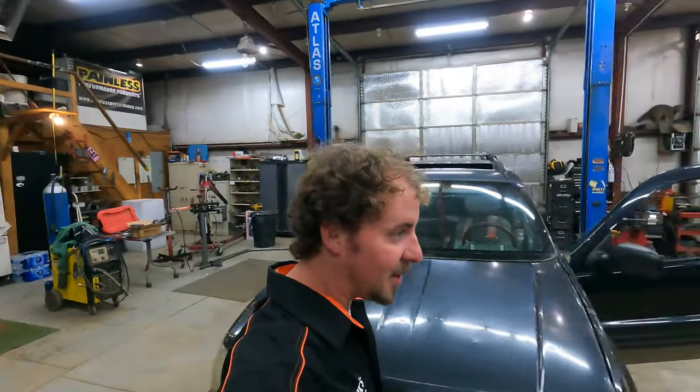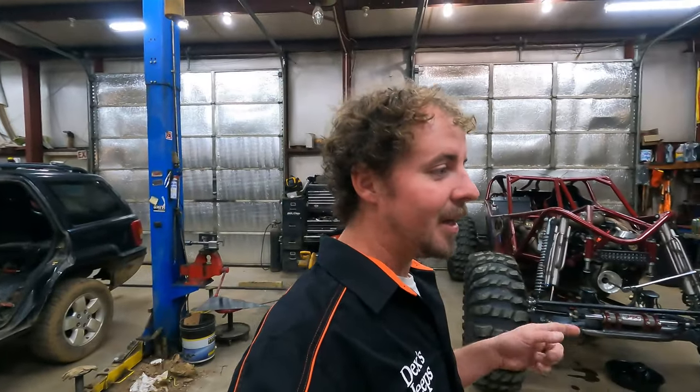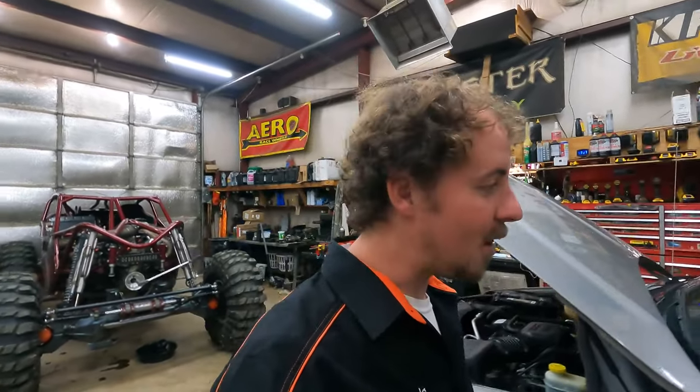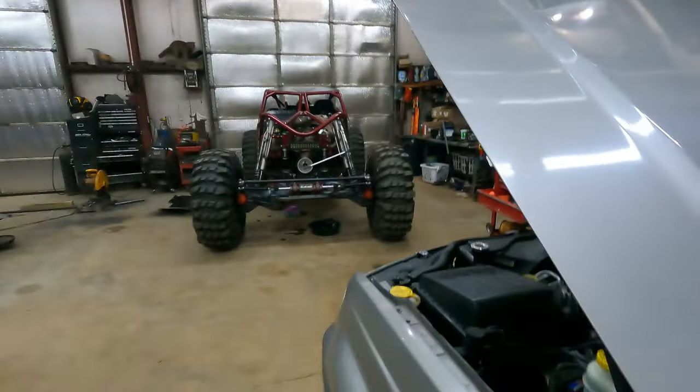I was doing this as a warranty job for a customer I sold him the Jeep. The first motor started knocking, so I pulled it out, rebuilt it, and I put him a used motor in and it started knocking again. I get so tired of hearing people say rod bearing when it's not the rod bearing, so I want to show y'all why.